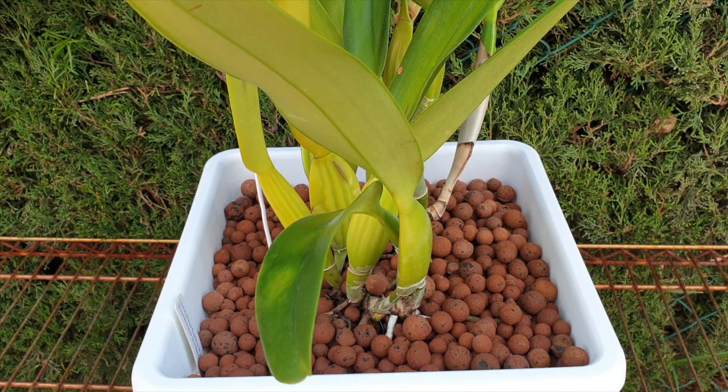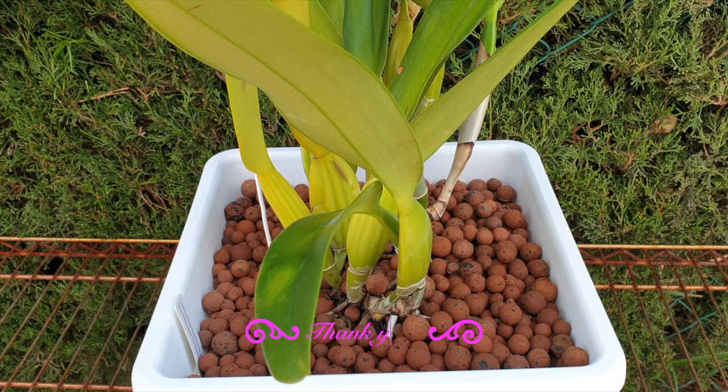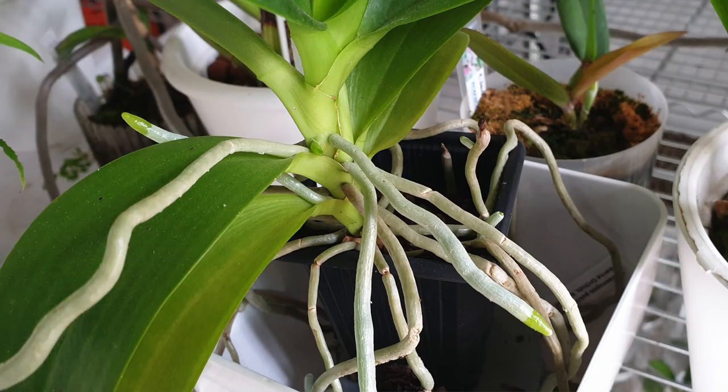Rule of thumb in the orchid hobby does not apply to the calendar, and that's why growing orchids never gets boring. That said, 99% of the time, please follow that rule of thumb — repot your orchids when new roots grow and do not look at the calendar or the time of year.